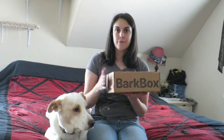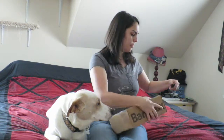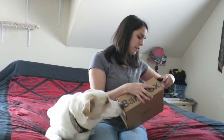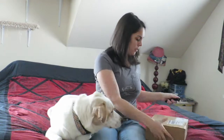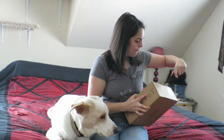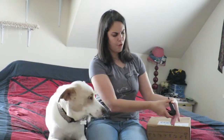Alright, so let's get into this and see what's going on. Let me slice this open. We have not looked in here at all yet.